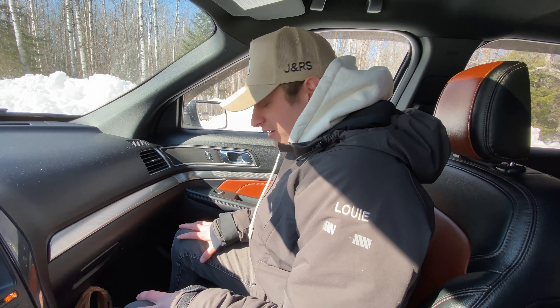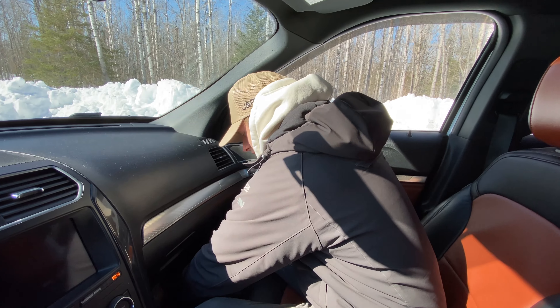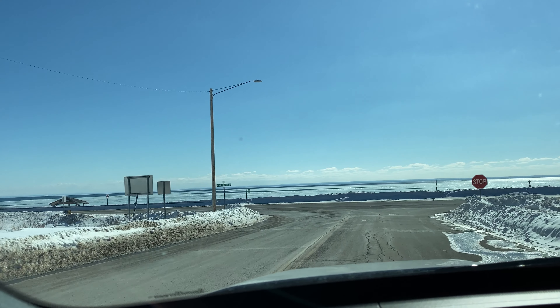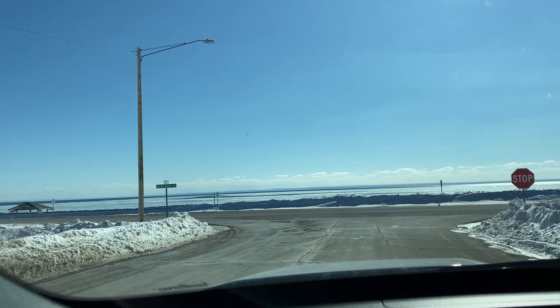Got some good drone shots — not a ton, but some good ones. I just talked to TJ and he said they're building a deck, so we're gonna stop by our North Shore remodel. I gotta get a shot of this lake — look at that.